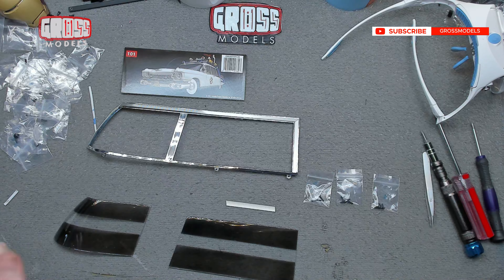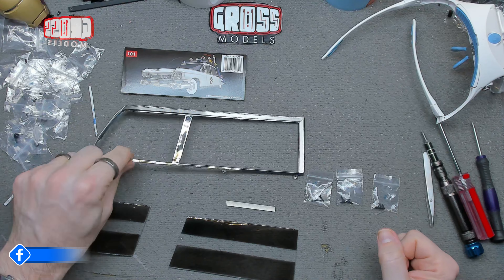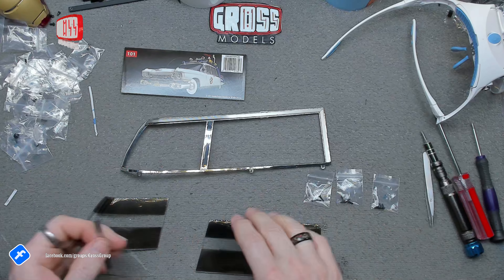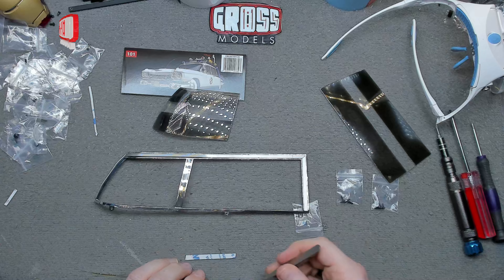Hello, I'm Chris, this is Gross Models. Welcome to issue 101 of building the Ecto-1. We're continuing the window frame with this one. We've got this bit to fit — I don't know why that was separate to the other ones, but it is, so we've got to take the backing off of this.